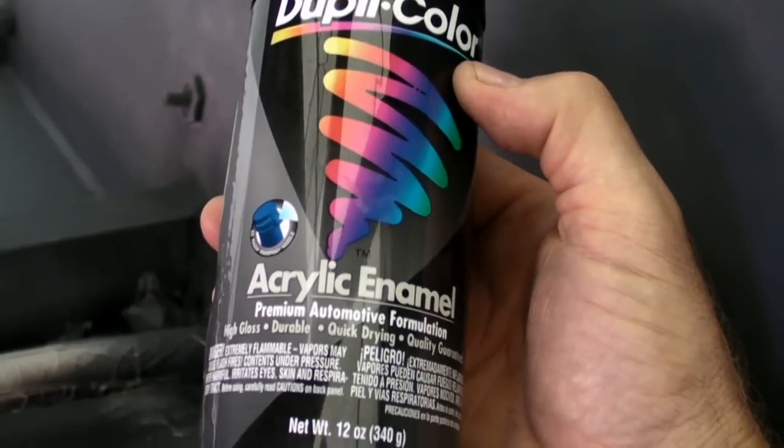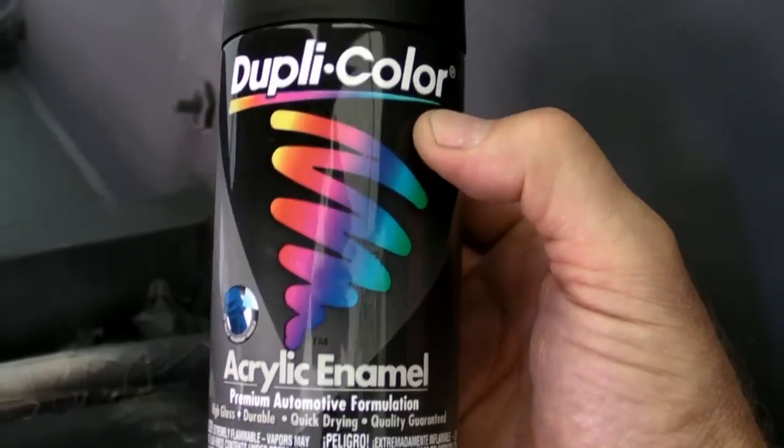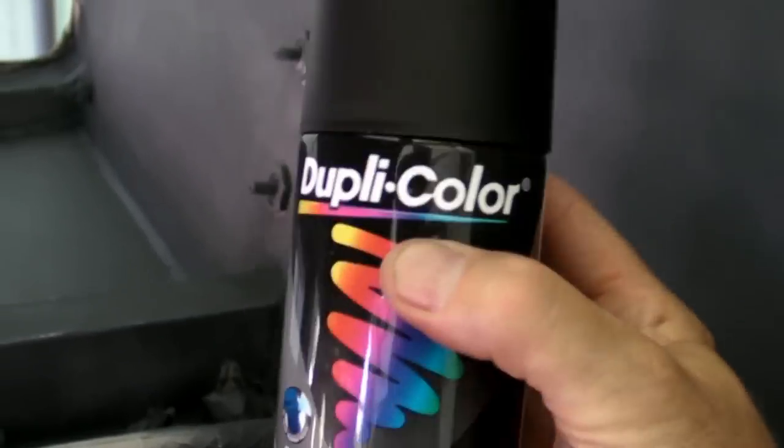It's the same brand — Duplicolor — and I'm picking all the paint up from O'Reilly's Auto Parts Store; they're the ones that had the etching primer so that's where I got the rest of it. I've also got a test sample that doesn't have the etching primer on it, so I'm going to see if it makes any difference.